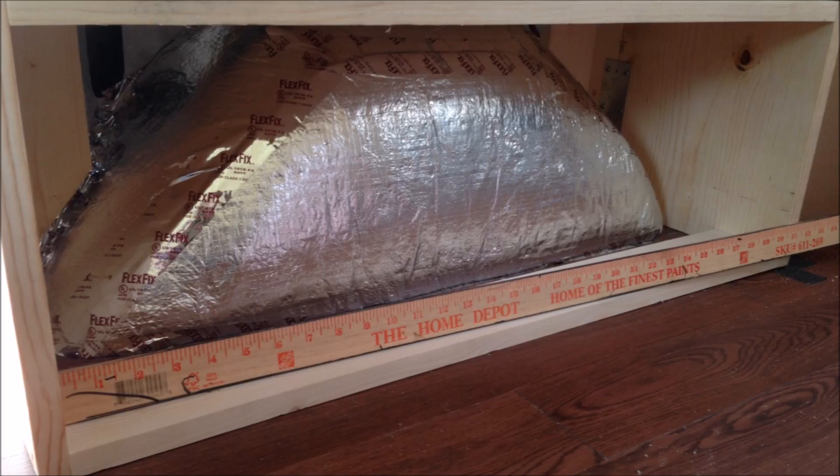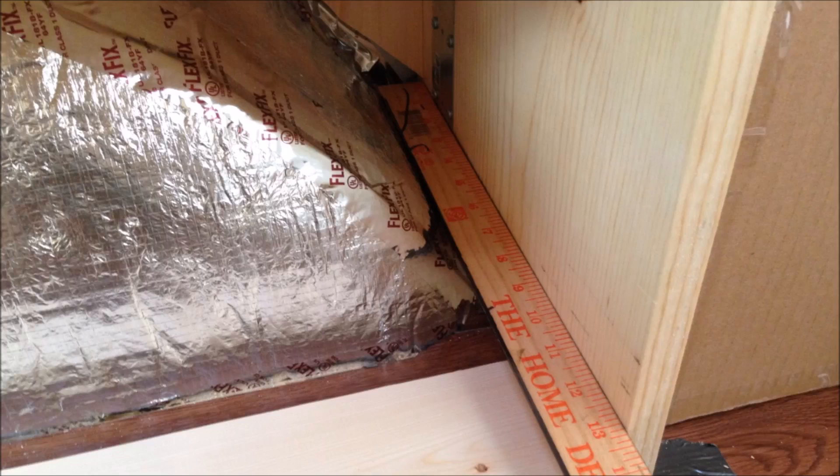The wheel well is generally wasted space, so we decided to build a box around it and fit all of our electronics inside. That way we're using the space where most van builds you see this space being wasted. The length of the box is about 31 inches — it butts up against the batteries and runs up to where the sliding door opening begins. The depth of this box is about 13 inches on the battery side and somewhere around 10 inches on the sliding door side.